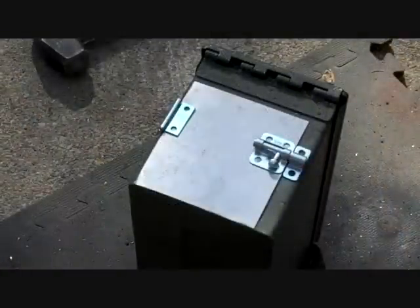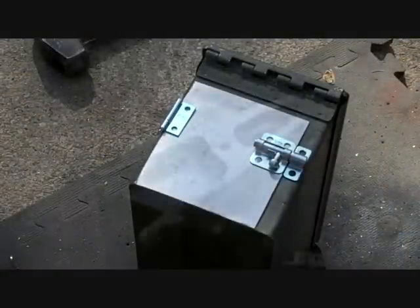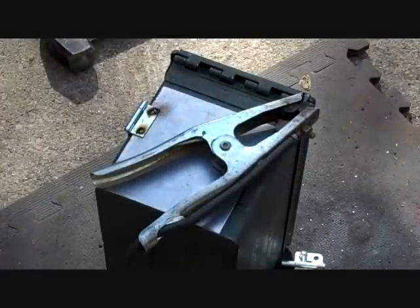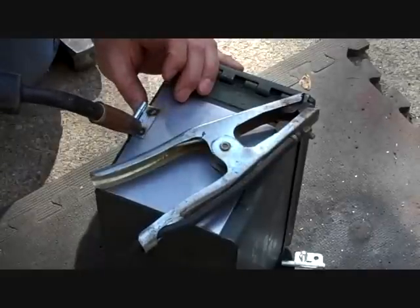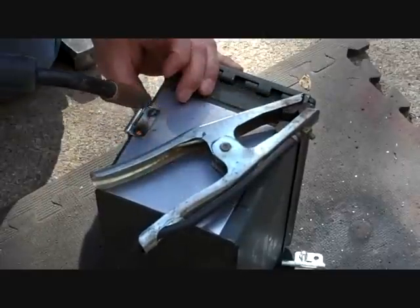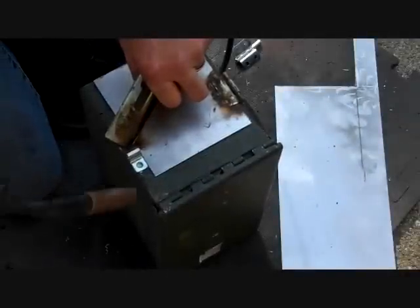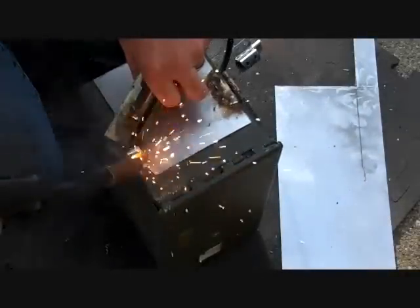So now I'll just kind of mock this up to where I want it — where I'm going to put the latch and the hinge — and get the welder out. First I just tack it in.